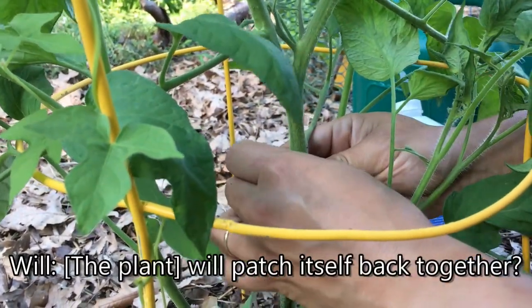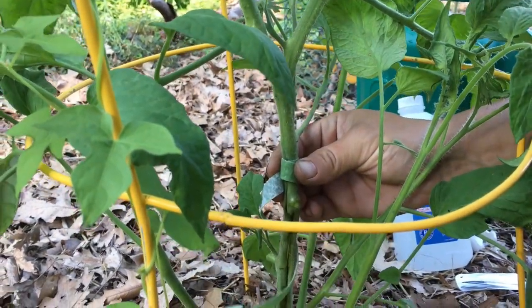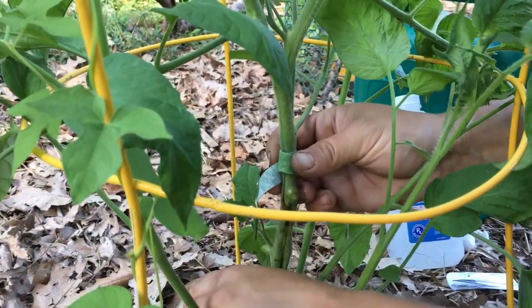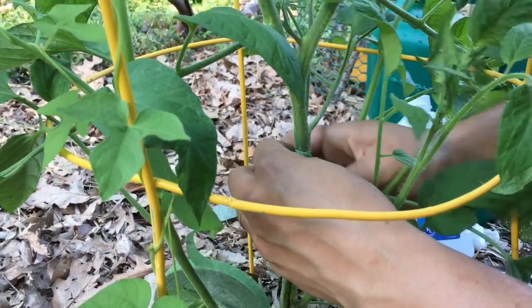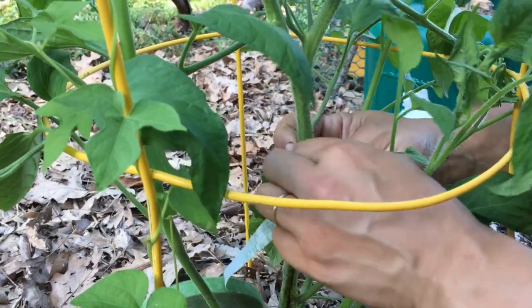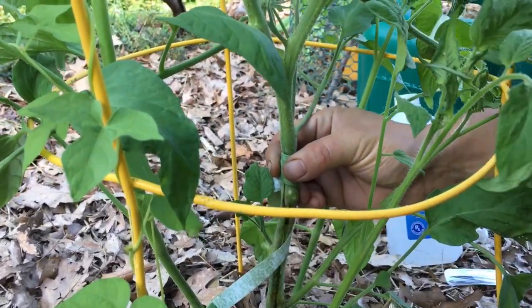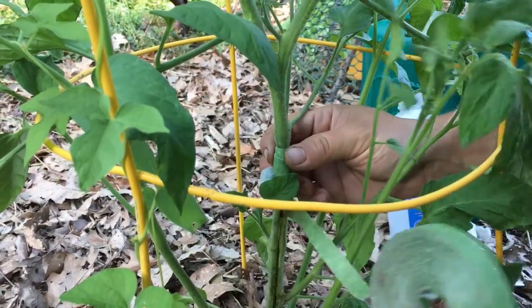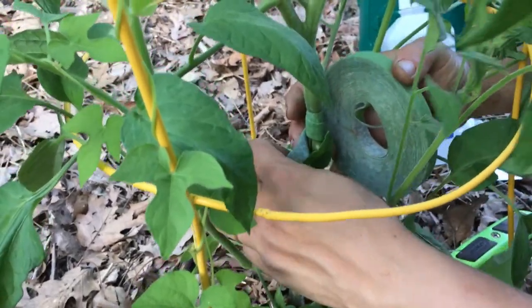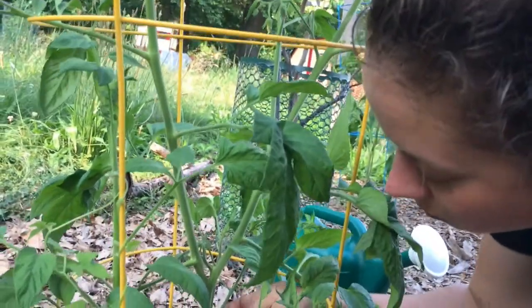So it'll actually patch itself back together? I mean, I hope it will. There's no guarantee — this was definitely a risk. But there are a couple of things working in our favor. One is that I noticed the signs of the pest before I noticed the symptoms in the plant. The sign of the pest included that frass — the excrement that we saw — coming out of the borehole, as well as what I think were the breathing tubes.